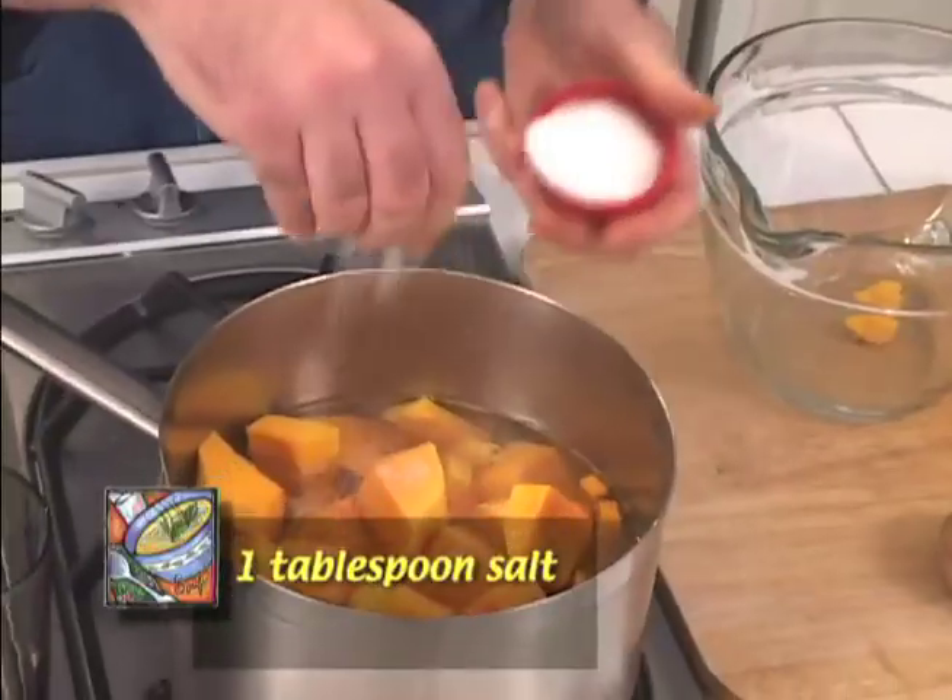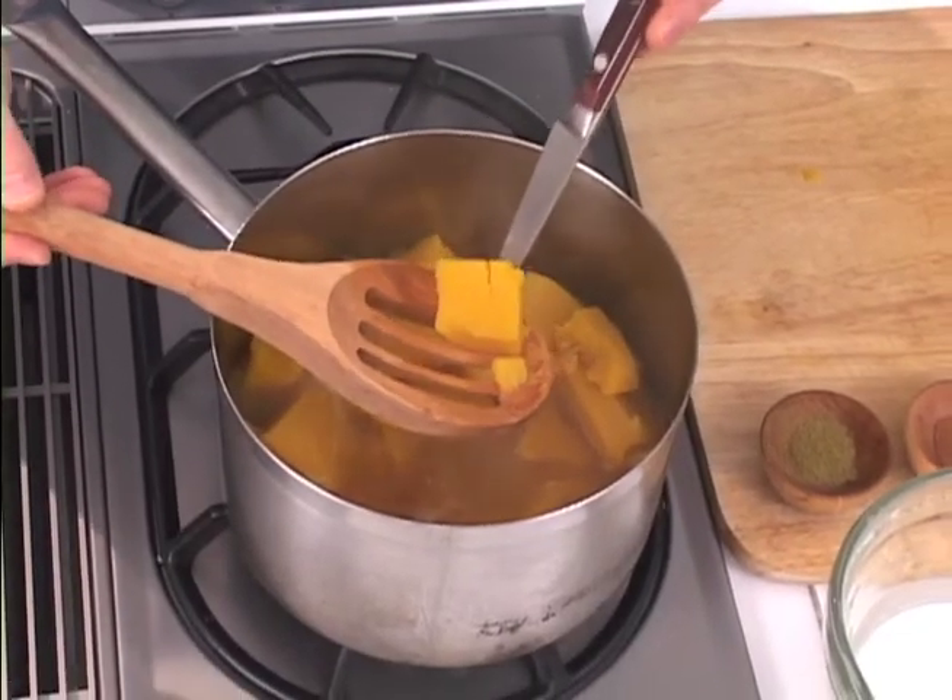By adding the salt now, we'll extract a lot of that good flavor of the squash and we won't have to add it at the end. We're going to let this simmer until it's tender with a knife. And our squash is now done.